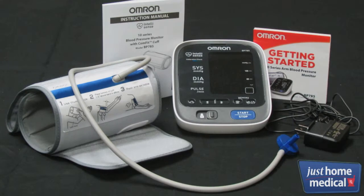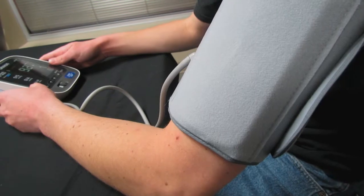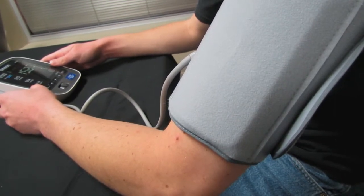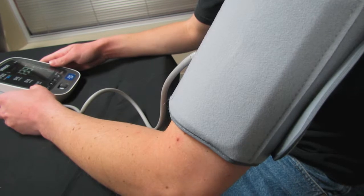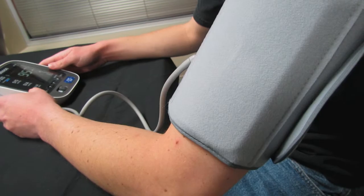The 10 Series also uses TrueRead, which automatically takes three consecutive readings, one minute apart, and displays the average, following internationally recognized guidelines. Finally, the 10 Series uses AM-PM averaging, which allows you to review an 8-week history of your weekly morning and evening blood pressure averages, with the simple push of a button.